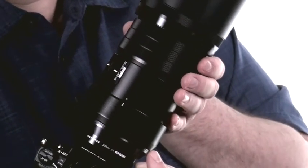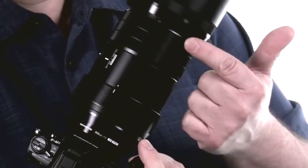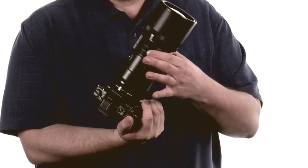This lens also includes Olympus' focus clutch system that activates manual focus by pulling the ring towards you. This exposes a distance scale and introduces hard stops to the focus ring's travel for a traditional manual focusing experience.